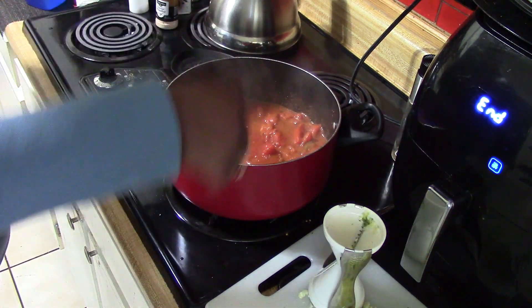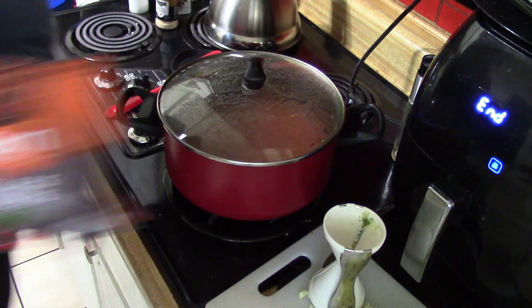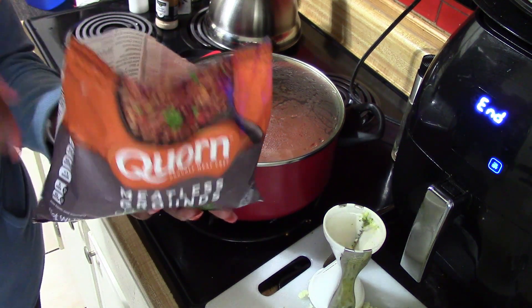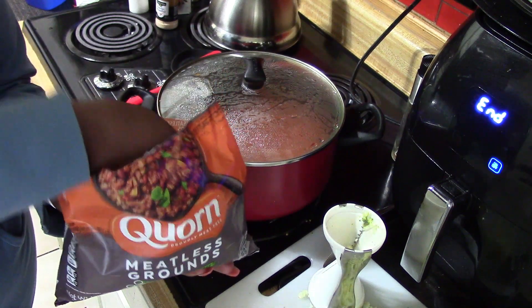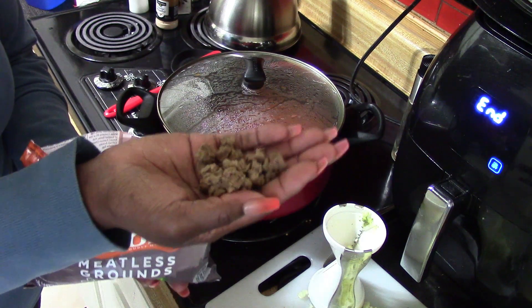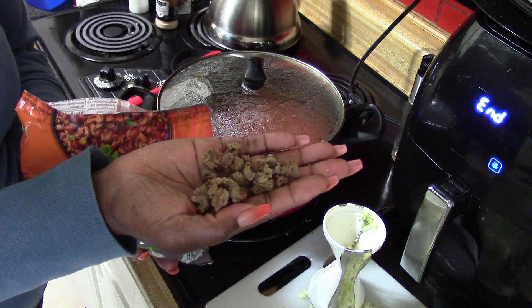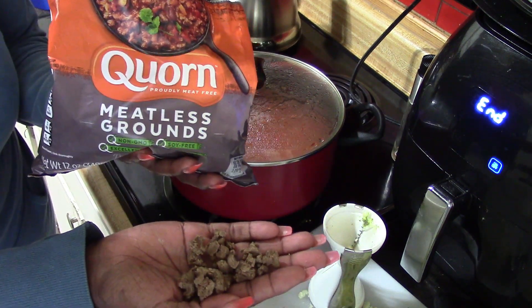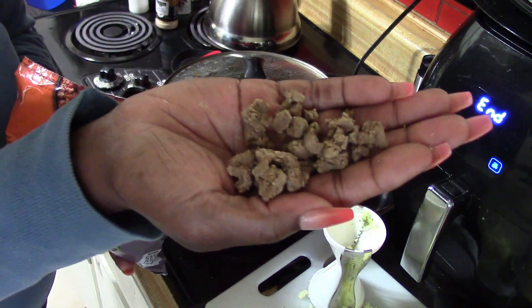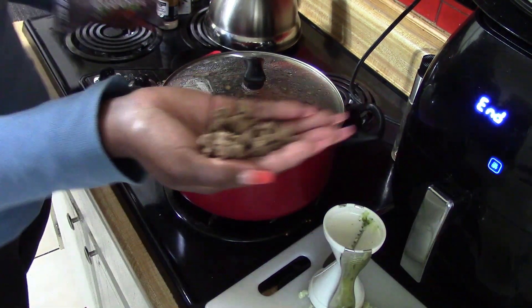Before I add the meat, let me show you what the meatless meat looks like. This is what we're adding — about one cup, which is 100 calories per person. It actually looks like ground beef. If you're trying to feed your family healthier or take the journey of a healthier lifestyle, your family won't even know this isn't real meat — especially if they're not reading and you're the cook in the house. Look how it looks — it looks like real ground beef to me.